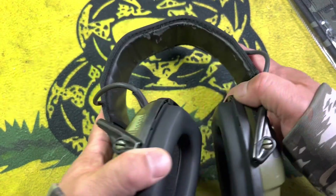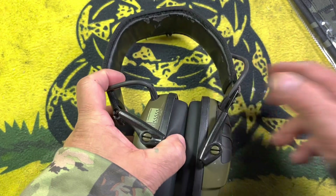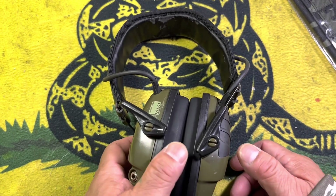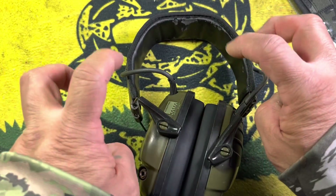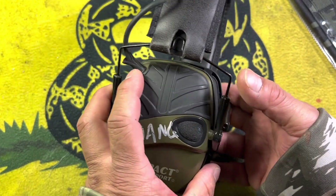Not willing to throw out a perfectly good headset because the band is messed up? Stay tuned to find out how we fix this. Hey everybody, it's the Chang again. Hope you're all doing well. Today we're going to talk about how we can go ahead and get this particular thing fixed on a set of Howard Leight Impact Sports that I've had for about six years.